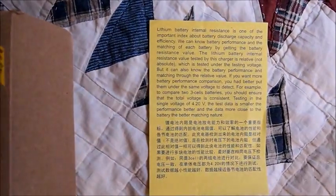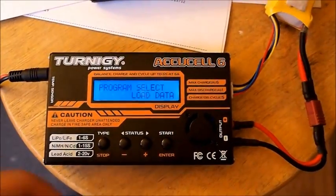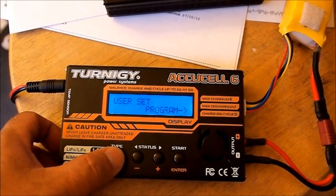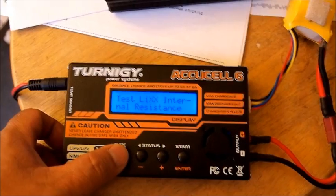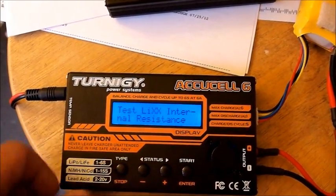It also comes with a yellow pamphlet. Anyhow, if you scroll through, just like the other ones, you'll notice a new setting called Test Lithium Internal Resistance.